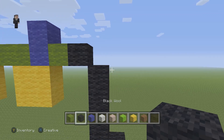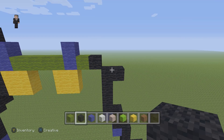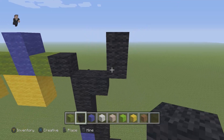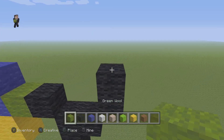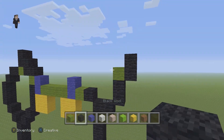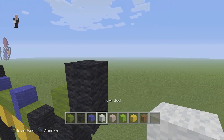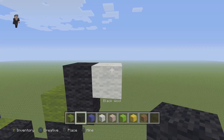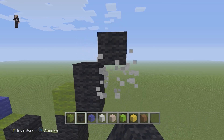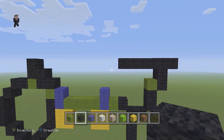We're gonna grab our black again and add one black wool going to the right. Then we're gonna add two on the right side going up: one and two. Then we're gonna place a green wool on the top, and on the right we're gonna go up by two black wools. Then we're gonna place one random white block just so we know to delete it later, and starting above this random block we're gonna place six black wools going to the left: one, two, three, four, five, and six.